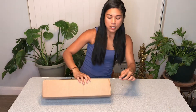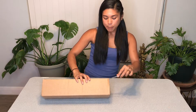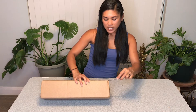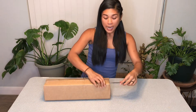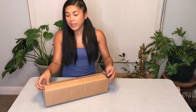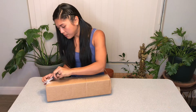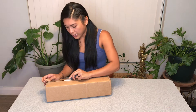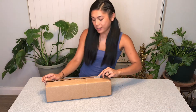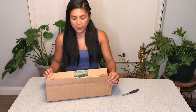In here is a Syngonium Neon Robusta, also known as the arrowhead plant. It has these beautiful pink leaves, so I'm excited to see how this plant looks in person because I haven't seen one up close. I'm always excited to add a little color into my plant collection.